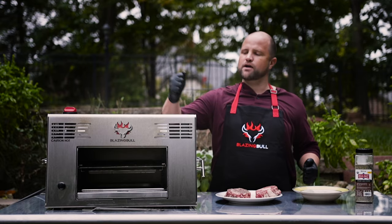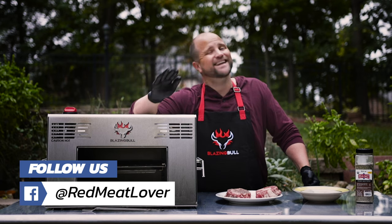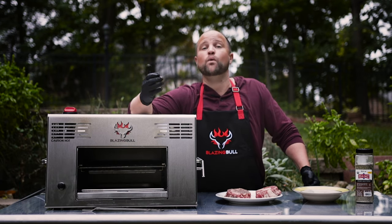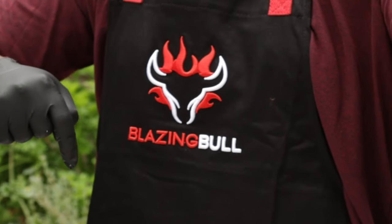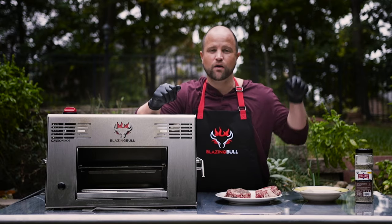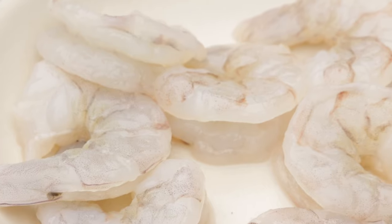You guys might notice this brand new grill. Our friends at Blazing Bull sent this to us — it's not a paid post. They asked us to try it out, and we really love this grill. Not only does it cook steaks, but it can be used for a number of other things. That's why we broke out the shrimp, because we've cooked shrimp on this already and we know they turn out absolutely incredible.